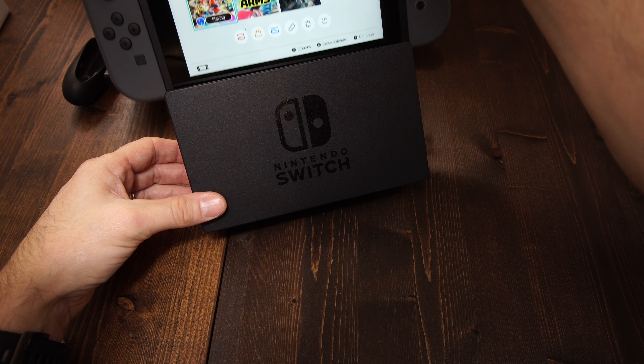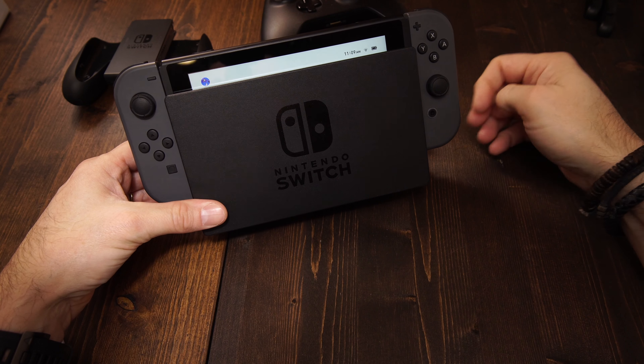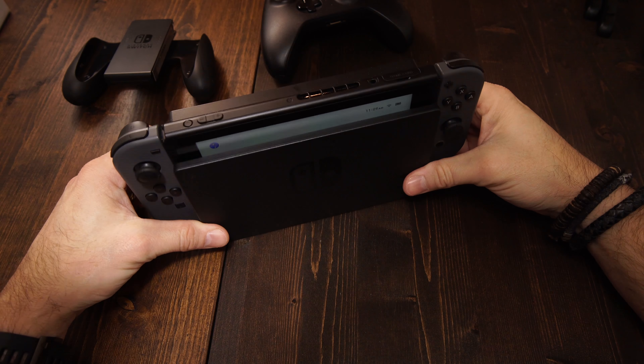The third way is you bring it home, plug it into the base station, and you're up on the big screen using it just like a regular console. I think the versatility of the Switch is really what makes it special — it takes it from having to choose three different systems down to one basic system. So far it has been a hit in our family.